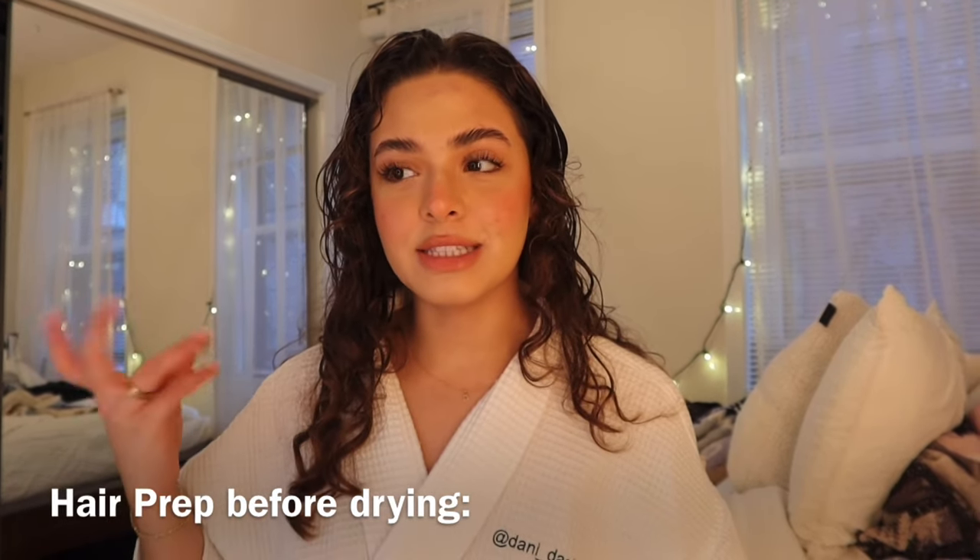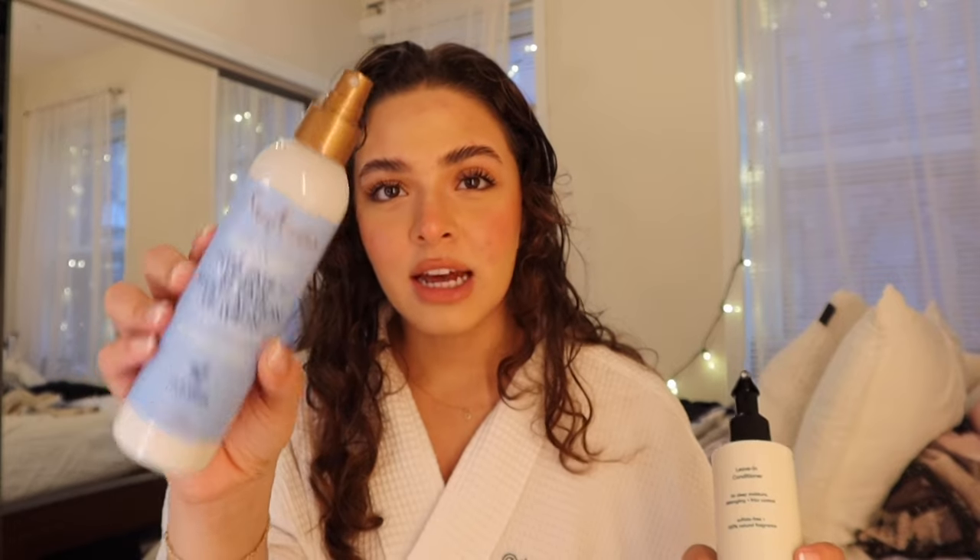To prep my hair for the blowout, I like to go in with a leave-in conditioner. I'm gonna give you guys two options. This one is more affordable — it's Shea Moisture Hydrate Repair Multi-Action Leave-In. You can get it at CVS, Walgreens, Target, whatever. I think it's $10.99. The other one is by Odell — they sent it to me and I actually ended up really liking it. I think it's a little more pricey, but I could be wrong.